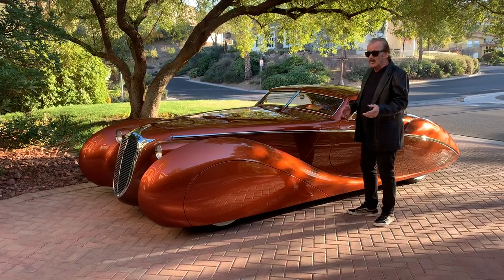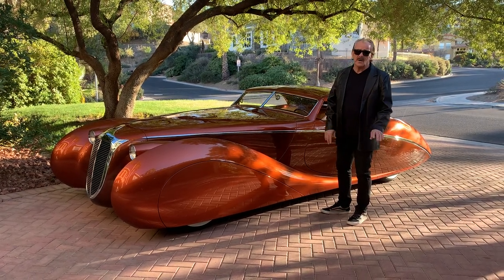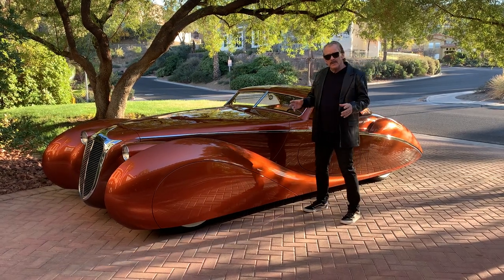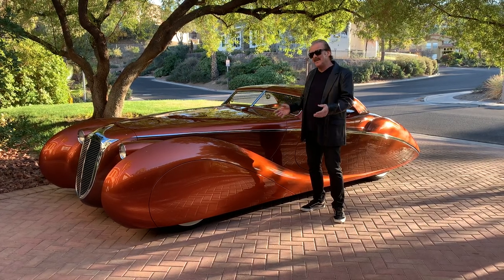This car was inspired by the 165 Delahaye. Obviously, anybody who knows French cars knows of that car. I love French styling, but it wasn't aggressive enough for me. I wanted something that was much more aggressive, and I think we achieved it.